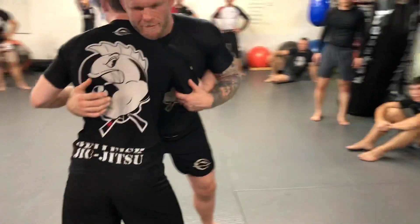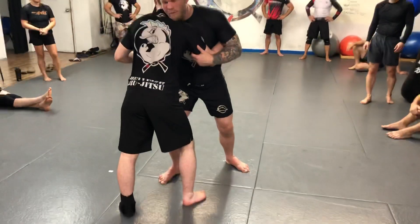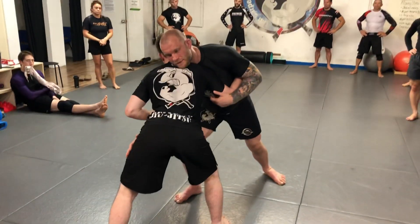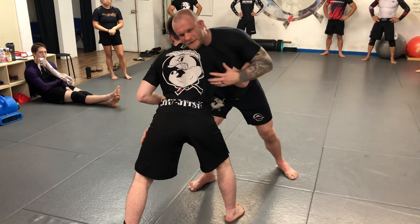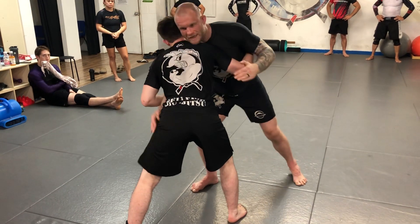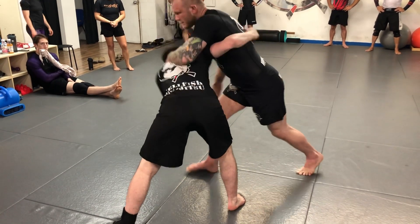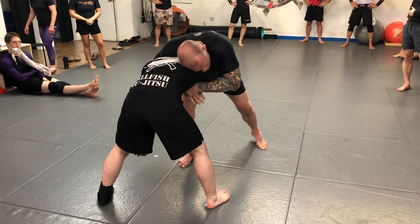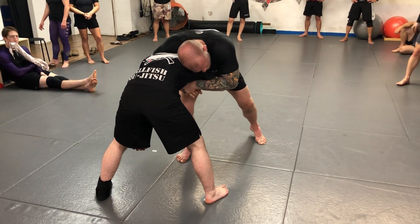I'm going to drop my level and reach for his leg. All I want him to do is try to get that leg away. So I drop and try to grab his leg, he steps that leg back and lowers his level. Then my left hand comes from my over hook to the back of his head — I yank my right arm out, bring his head down and back into the front headlock, and then circle my feet.